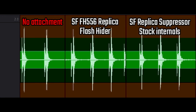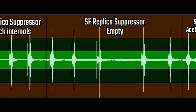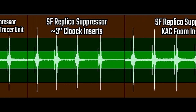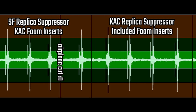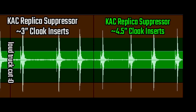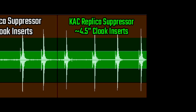Pay attention to the initial spike in each of the spike groups — that's the sound of the report of the rifle. The second, larger, more constant spike on all of these is the sound of the BB hitting the target. I've tried to display here that the loudest sound is any spike that exceeds the red on the top and bottom, and the quietest sound falls within the green field.